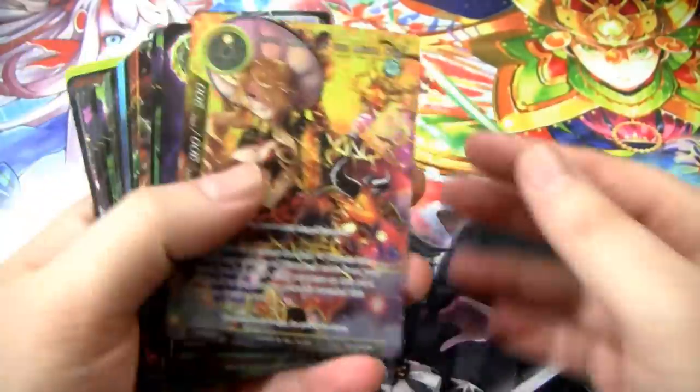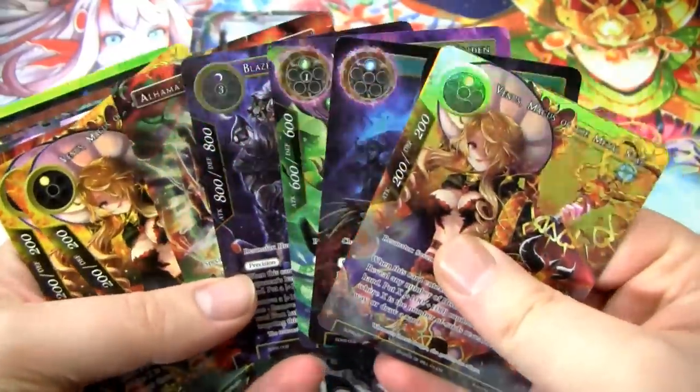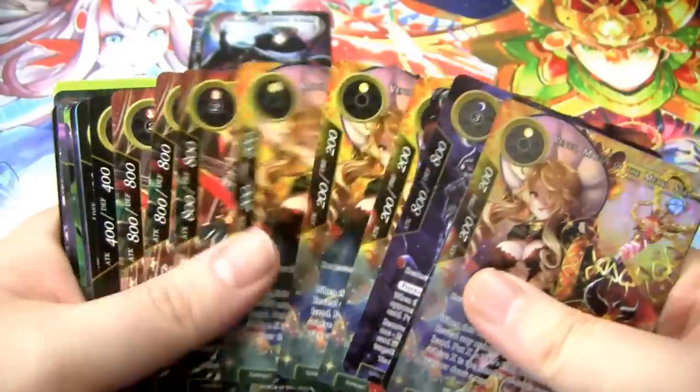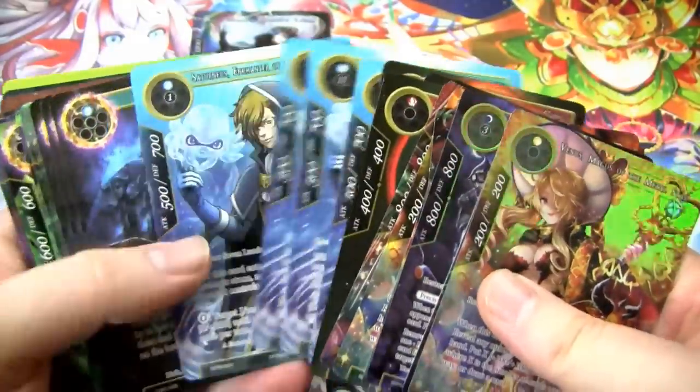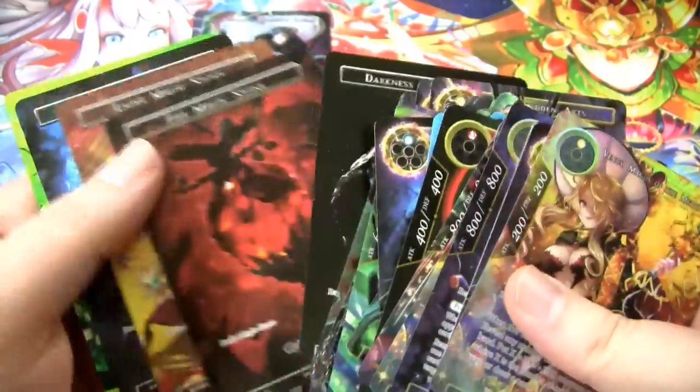So this is what I was wondering — are they all foil? It looks like there's a couple foil cards and then the rest are full art. That's really sick. All the cards are full art — that's super sweet. So let's go over some of the cards.